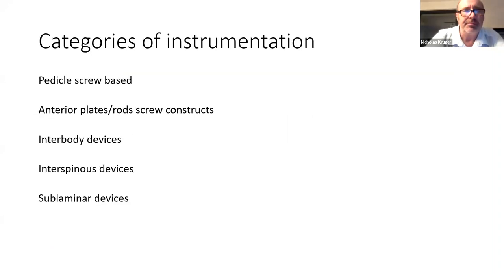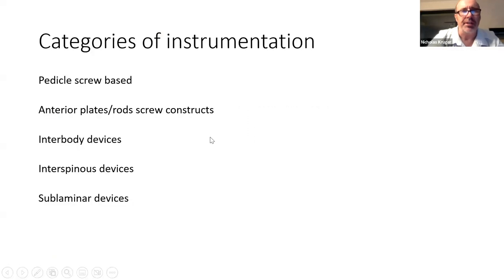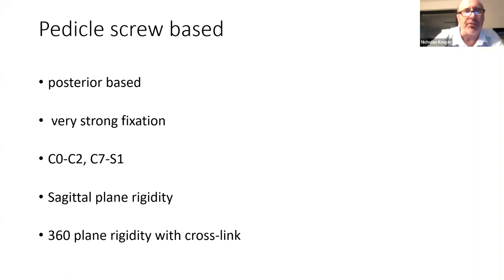Okay, everyone, can you see the screen? So there's obviously a huge variety of instruments used in the spine. You get the option of using pedicle screws, different approaches — anterior, posterior, interbody devices, interspinous, and sublaminar devices. There's a whole bunch of stuff and I'm hopefully going to give you an overview of those different things.